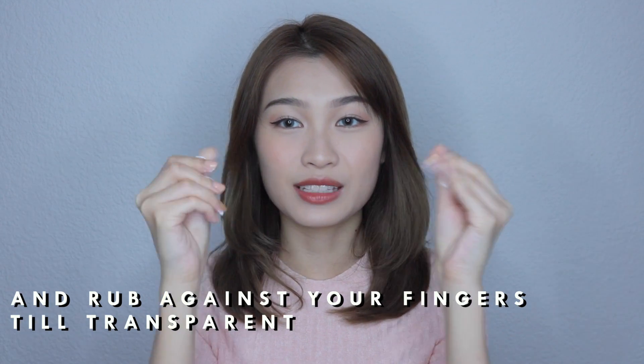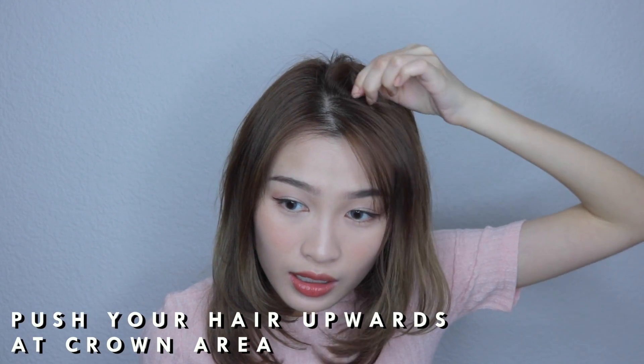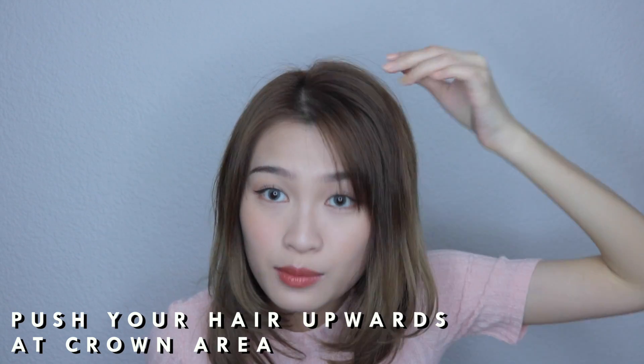Every time I step out of my house it's just going to look super dead and flat. So we'll be using the hair wax to keep it up. Just pick up a bit of the hair wax and rub it between your fingers until it turns a bit translucent. Then pick out the sides of your hair — it looks volumized. As you push it upwards it looks bouncier. Pick out a little bit more and push up the crown to create some form. And this is the completed look!